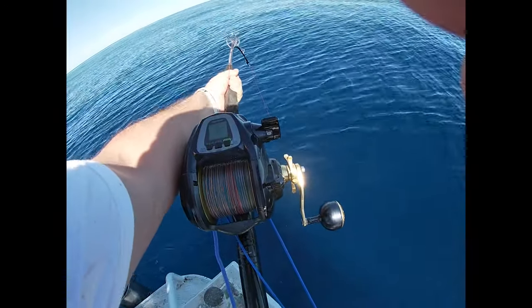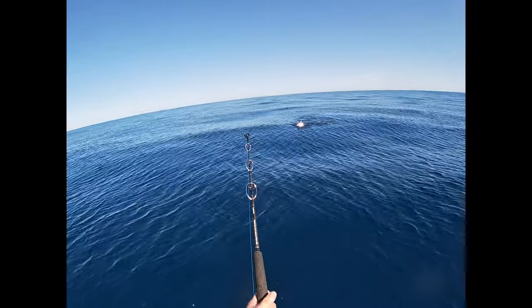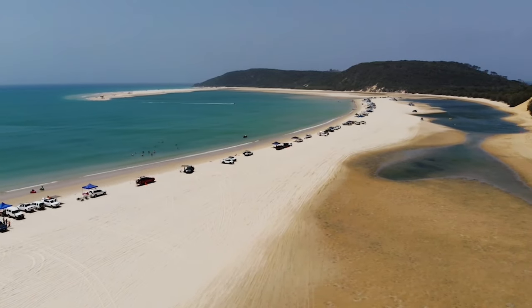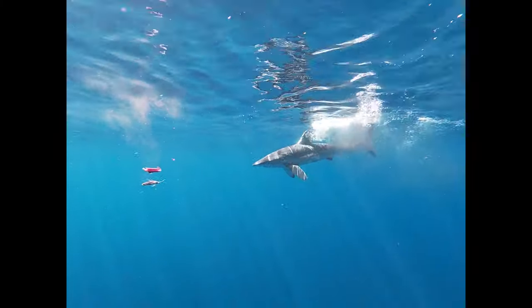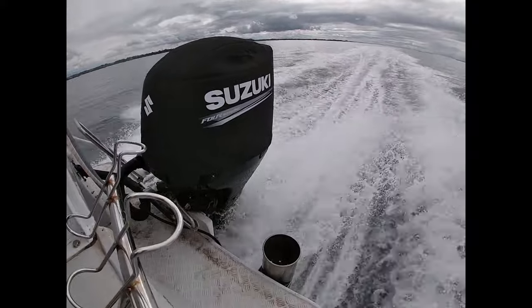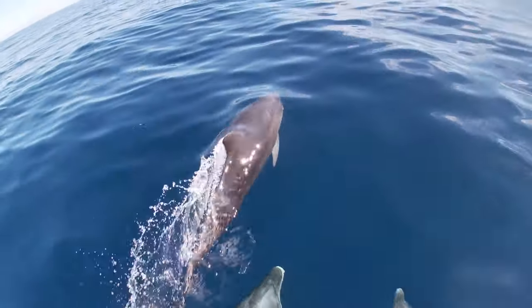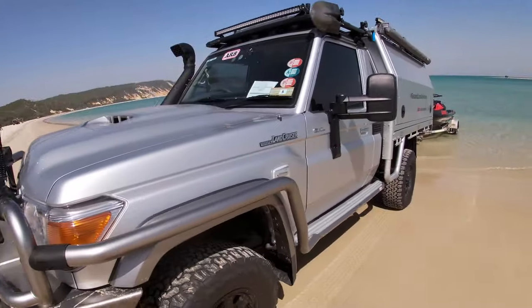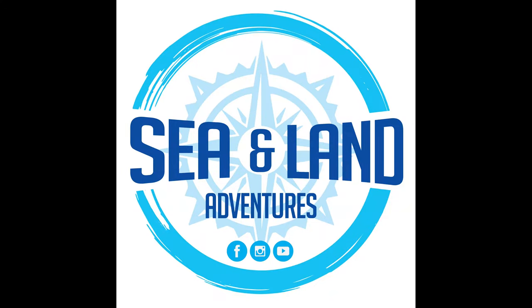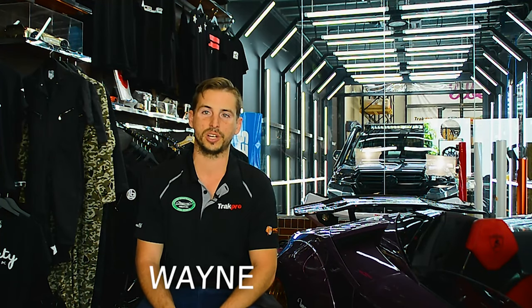That's a big beast! We're here with Brayden down here at Vogue. We're starting his LC200 build.